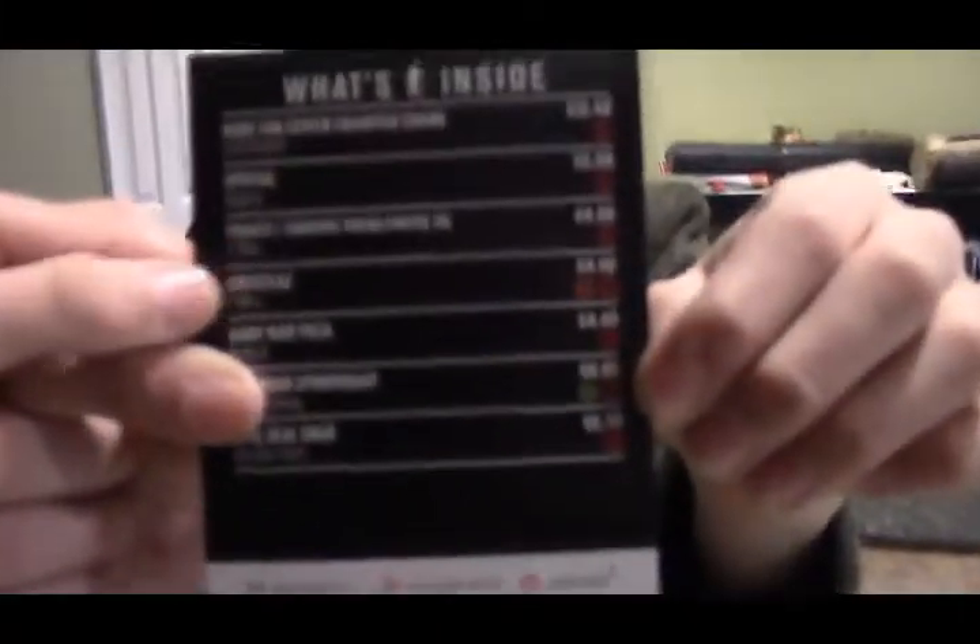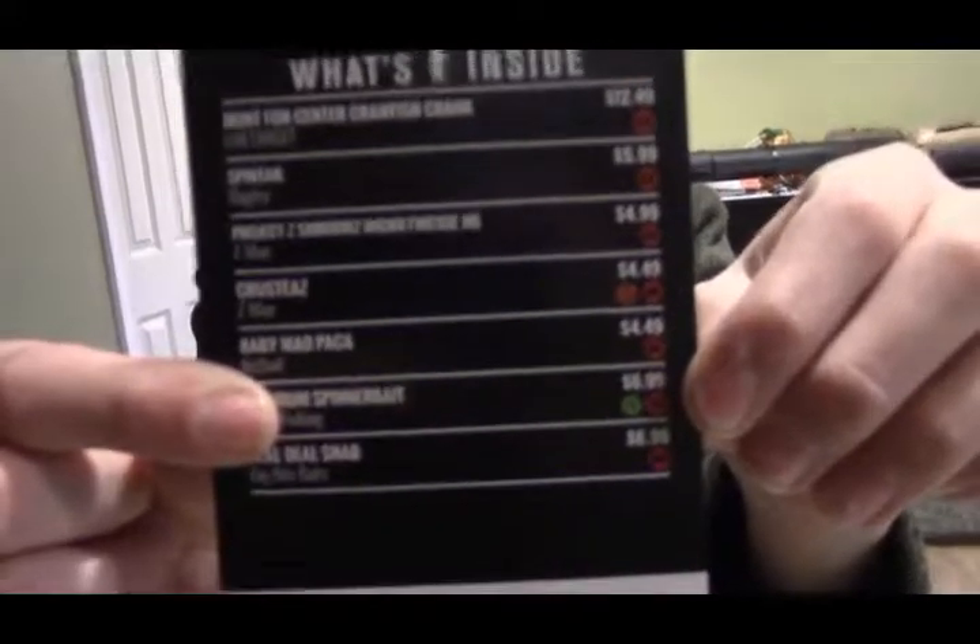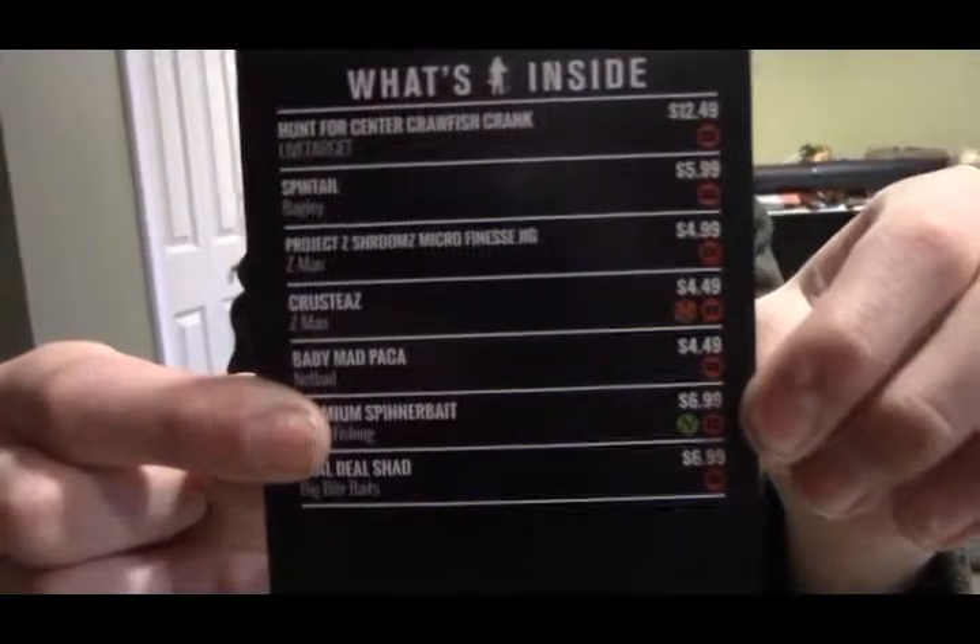You can read that if you want — I never read it. And the bait card. We're just going to go down the list. It's not always in price order, but we'll just go with it. So the first one is the Hunt for Center Crawfish Crank.